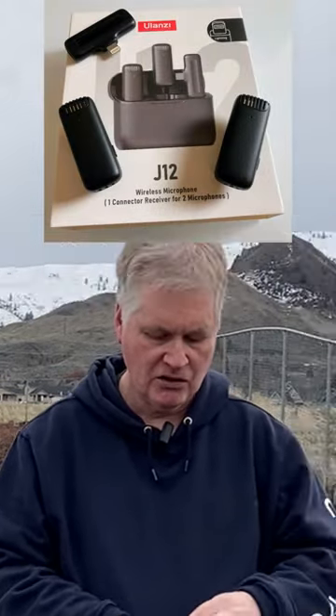Today I want to talk to you about the Ulanzi J12 wireless microphone. The cool thing about this microphone is it's really more than one microphone — you get two in the package. You get two of these little wireless microphones.